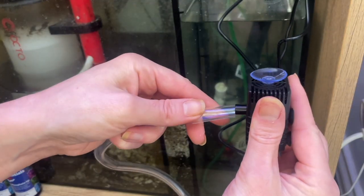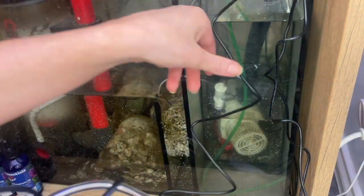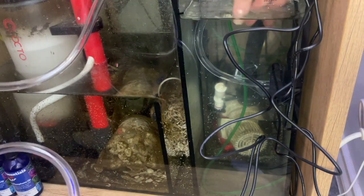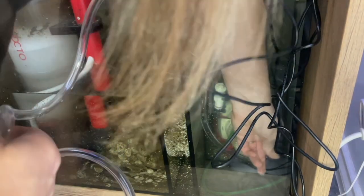I'm going to plug one end of the tube onto there, then stick it down to the very bottom. It's stuck to the bottom with suction caps and also to the side, with no kinks in the hose, so it just sits in the bottom like that.